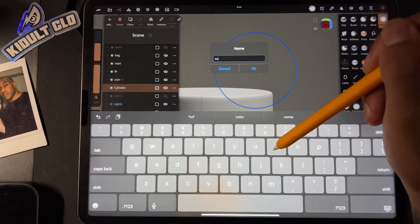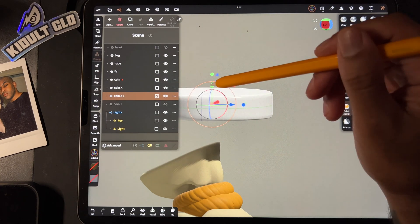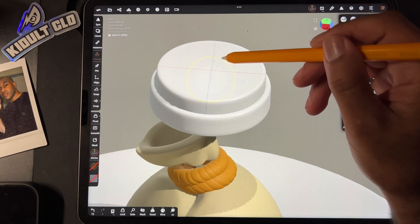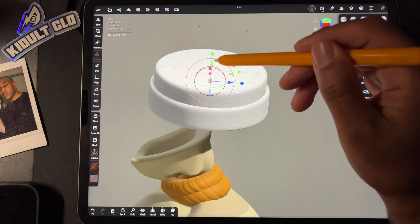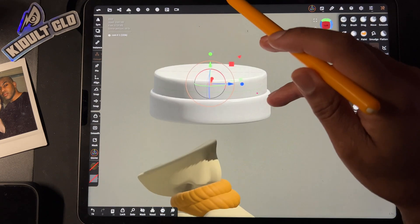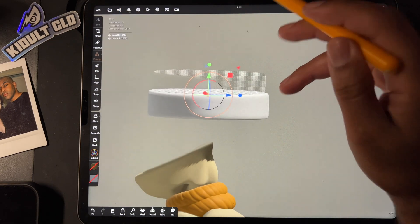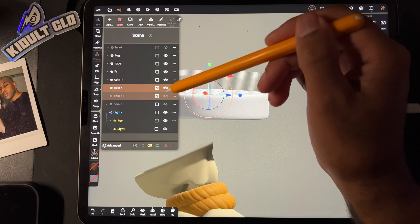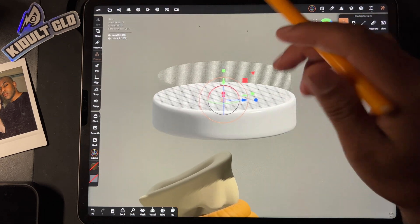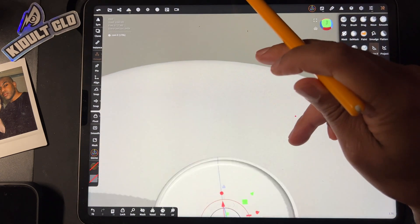I'm just gonna name this coin X, then clone it. I'll bring the clone up, make it a little smaller, bring it down — maybe a little bigger. Now I'm just gonna use a boolean operation to get the edge part. I'll take both of them and hide the one on top. If you're not able to hide the one on top, just go down here and uncheck sync visibility. Now let's voxel remesh these two together and you get something like that.